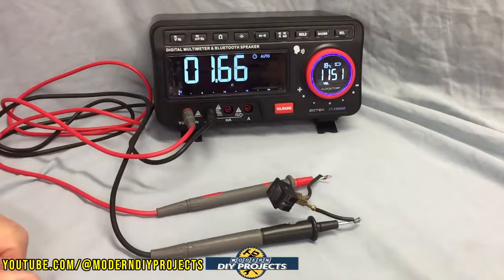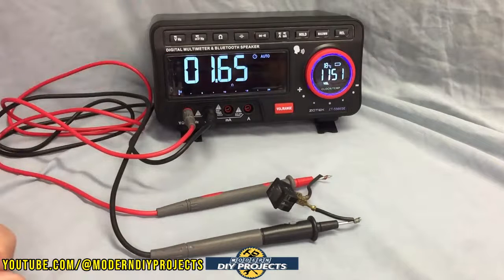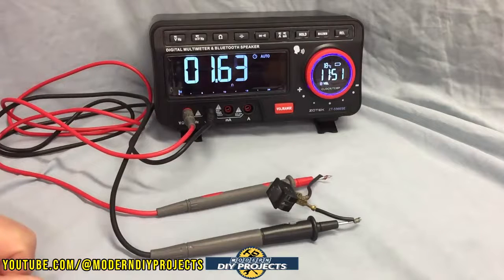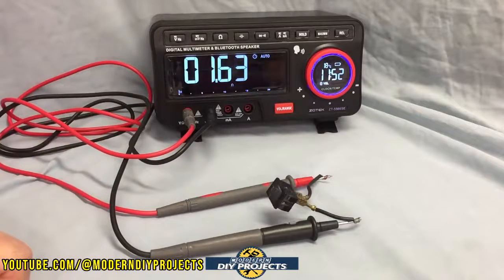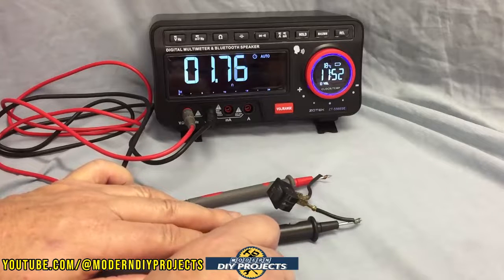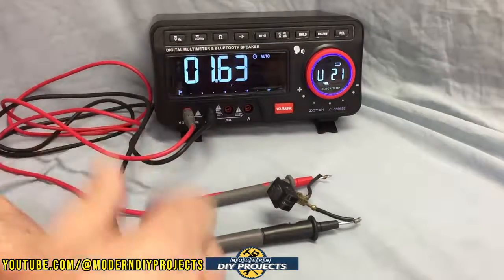Let's do a little testing and see how it performs on some simple readings. I have the probes hooked up to the unit and connected to a simple on-off switch. All we're going to do is test ohms — test resistance — and also demonstrate the audio broadcasting of readings. Note that this unit can play music through Bluetooth, but I won't demonstrate that due to YouTube music restrictions. Right now, with the switch on, you can see the ohms resistance reading, and if you press the little button on the black probe, it tells you: 1.70 ohms. You can use the red dial to raise or lower the volume however you want.